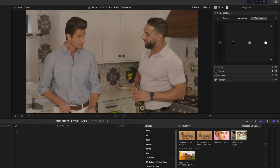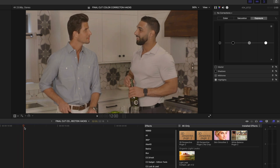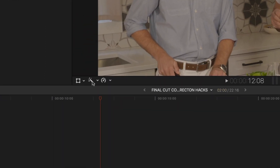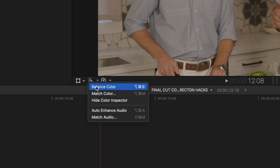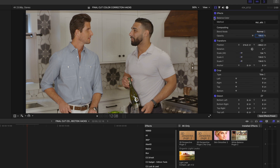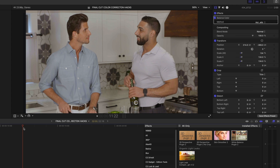My next hack is also built right into Final Cut Pro — it is the Balance Color button. To me it's the equivalent of the Google 'I'm Feeling Lucky' button. It's a really fast way to color correct a shot. This one looks fine but might be a little warm in tone. Find the Balance Color button, drop down, hit Balance Color — and it instantly looks less yellow, skin tones look right, and with just one click the colors look really balanced out.